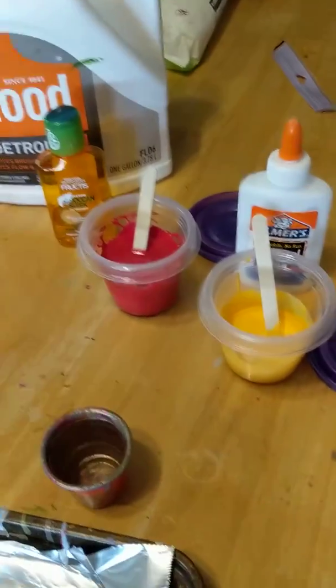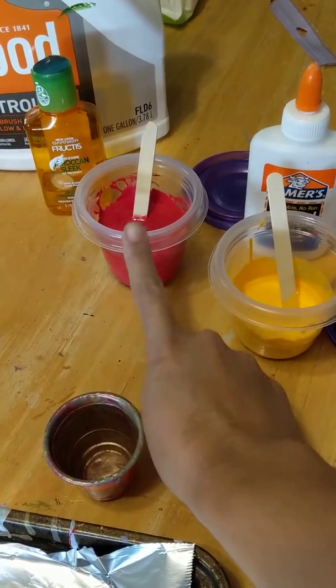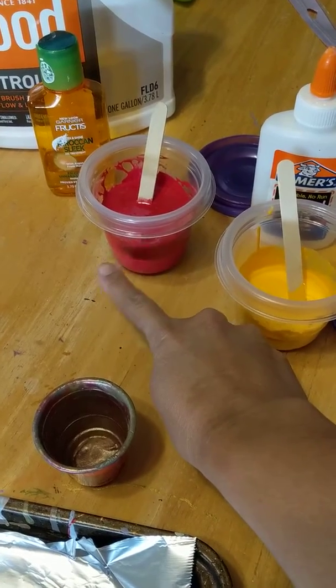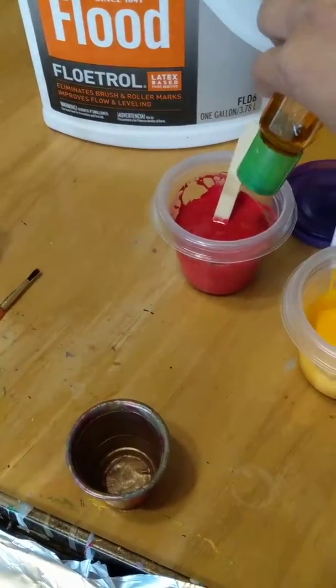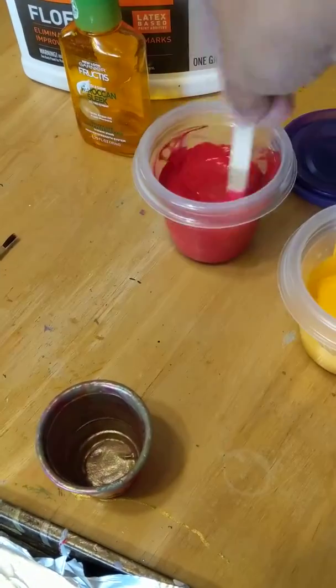The making of a pour cup. I put two colors in here, and I really just put on this cup half paint, half Floetrol, and then I put a nice little squeeze — just a squeeze, not a whole lot, just a little squeeze in there — and then I mixed it up really well.